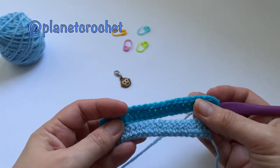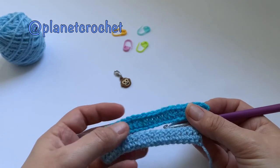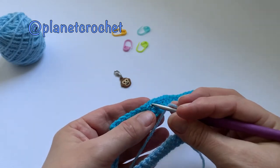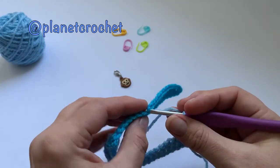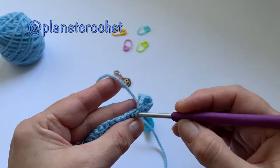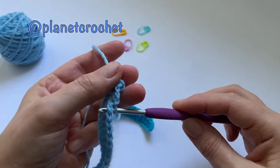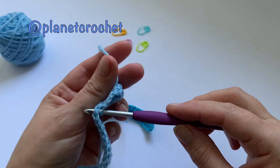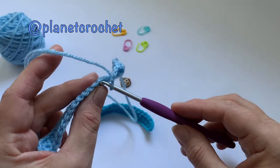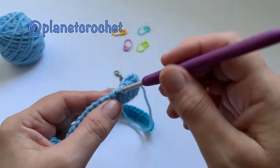There's the back — the wrong side if you like — and this is the front side, the right side. So there's your two loops. When you put your hook in one of these little holes on the top, there's your two loops — looks like a V. You don't want to go through just one; you need to make sure there's two. Now and again you can accidentally put through just one.